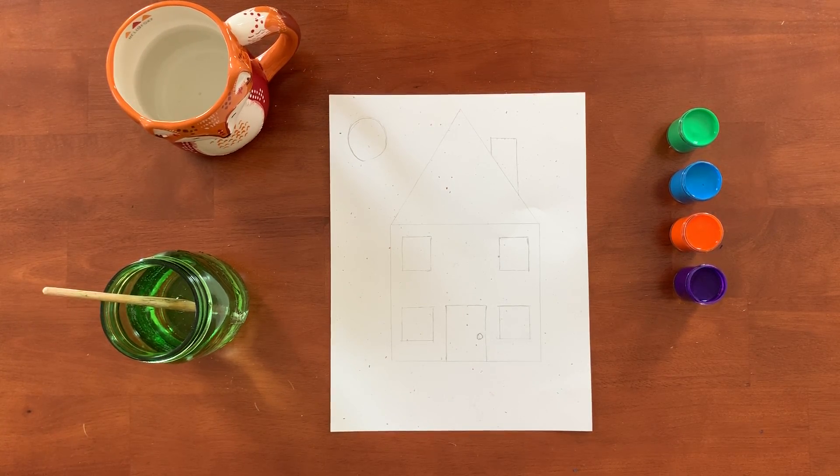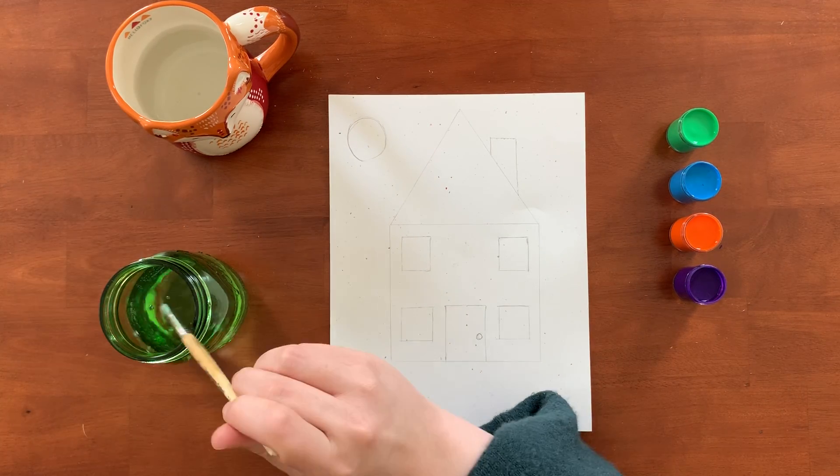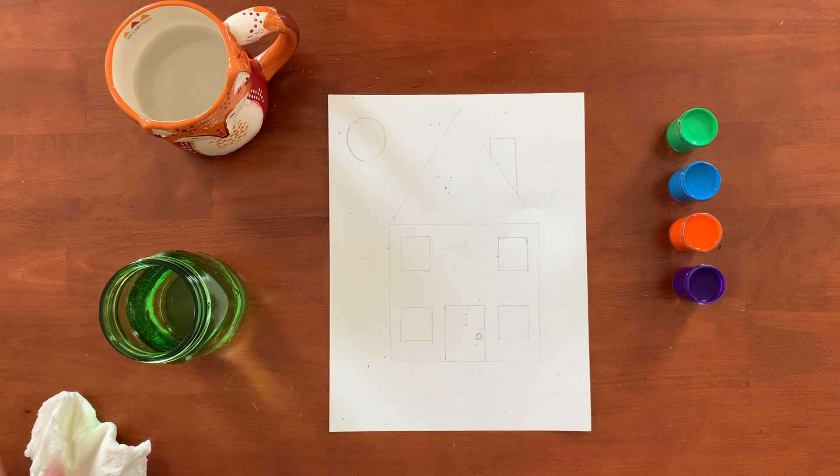I kind of already have the outline of my house drawn, but you can all join along with me as we go over the lines and fill it all in. I picked four colors for today and this is gonna be a funky colored house — it's gonna be a lot of fun.